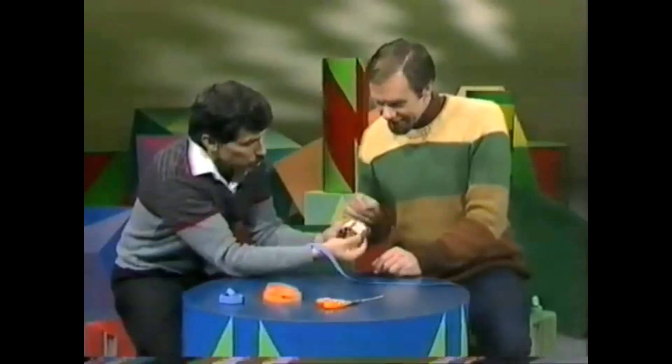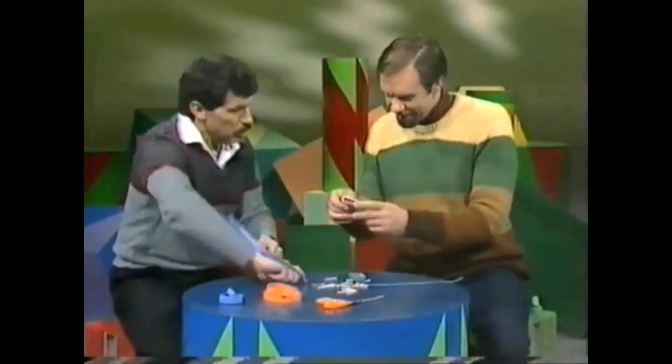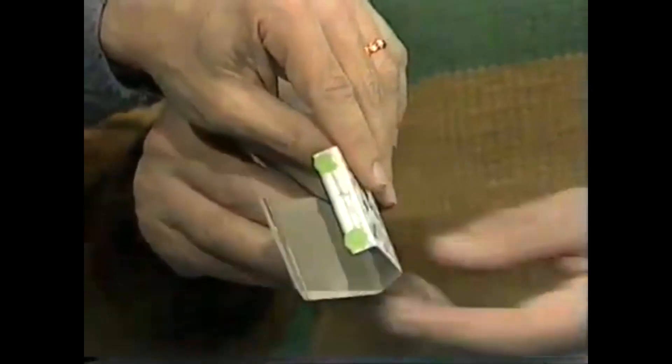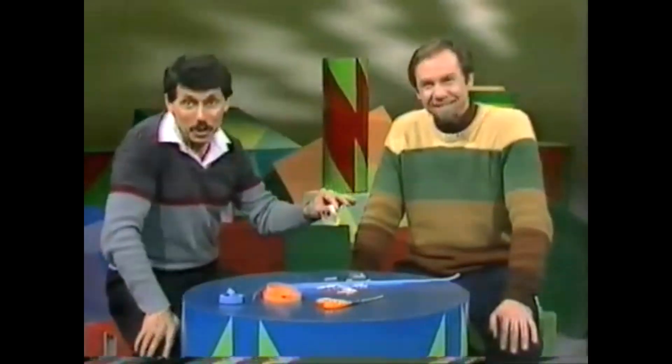There's the tray of the matchbox — perfectly normal matchbox — the cover. It looks alright, but it's got green where it shouldn't have. Just a couple of dabs of plasticine works wonders. And that's all for this week's Curiosity Show.